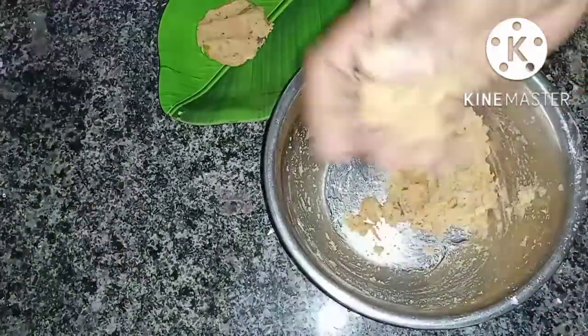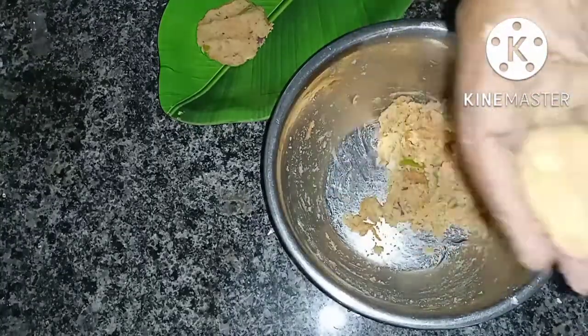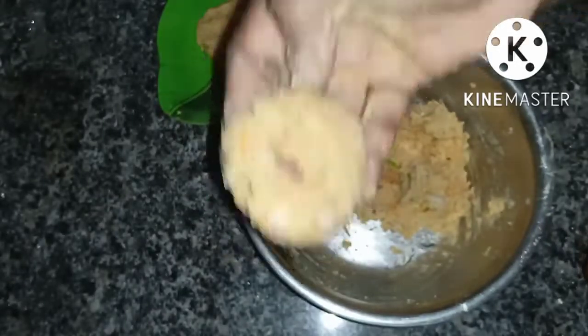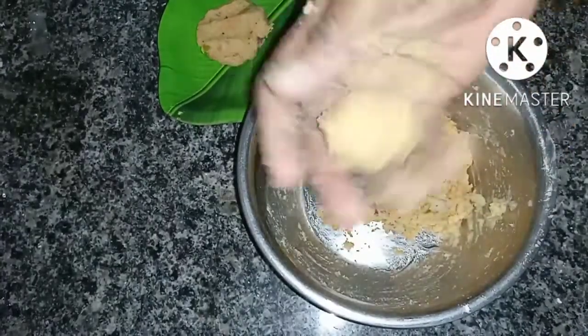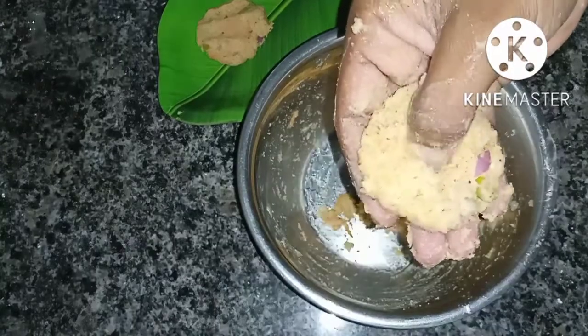I will cook this shape, then I will cook it and test it.